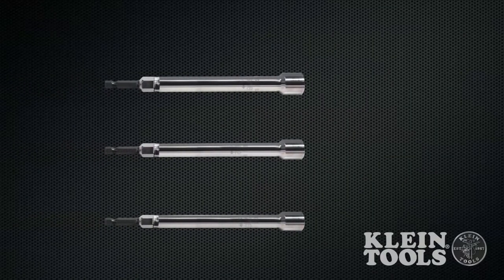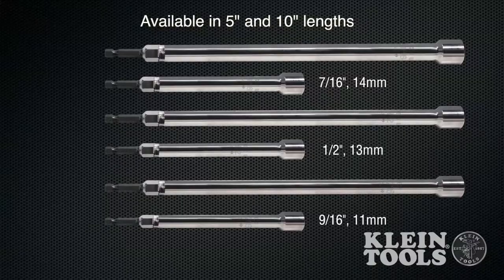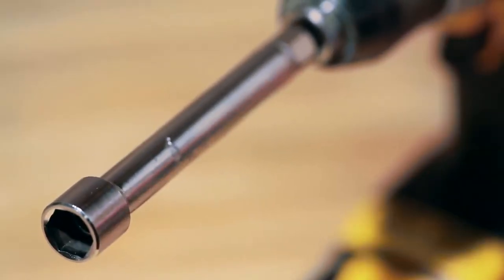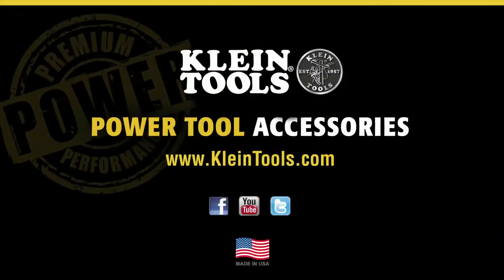They are available in three hex sizes and two lengths critical to electrical equipment installations. Put a Klein nut driver at the end of your power tool and feel the durable difference. Power nut drivers manufactured in the USA by Klein Tools, dedicated to the professional trades person since 1857. For more information, contact your local distributor or visit our website at www.KleinTools.com.